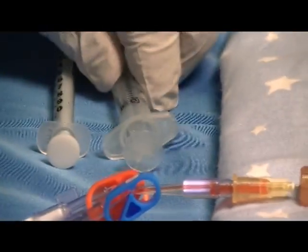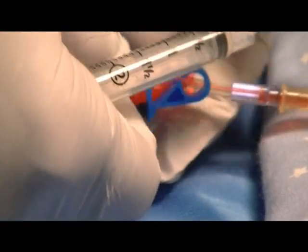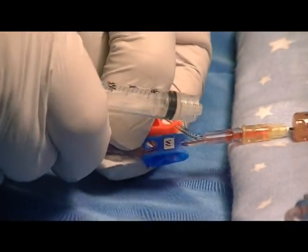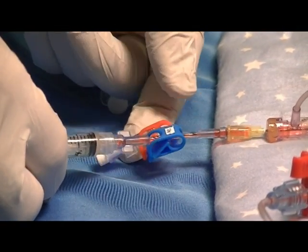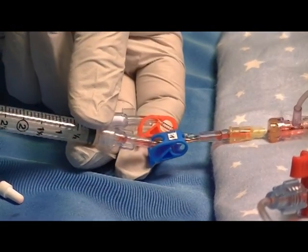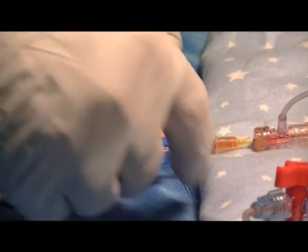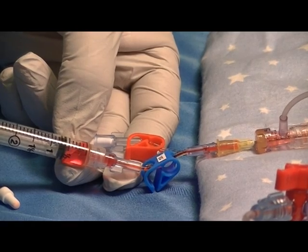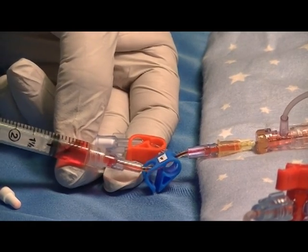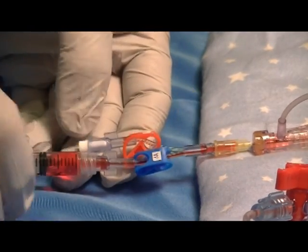Re-clamp the waist clamp and attach the 3 ml aspirating syringe to the waist side. Unclamp the clamp and draw 0.5 ml of clearance blood into the waist syringe. Re-clamp the clamp and leave that waist syringe in place.